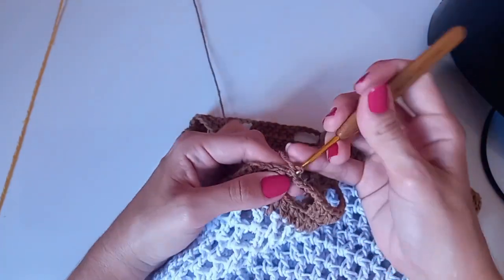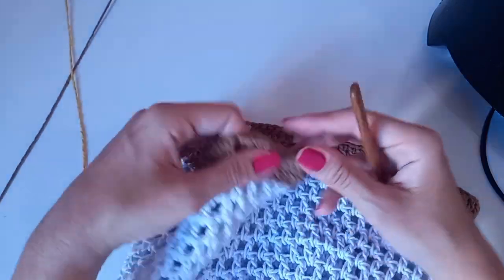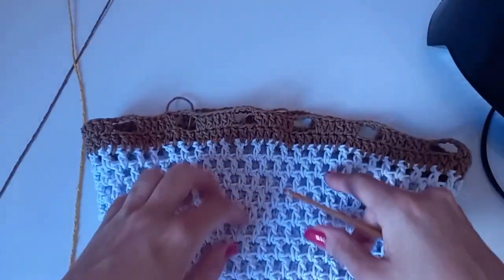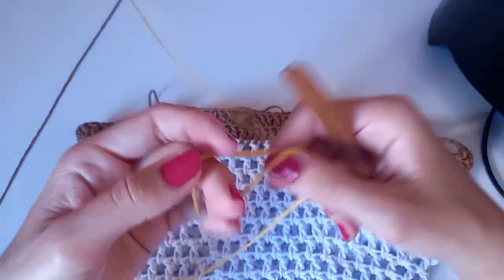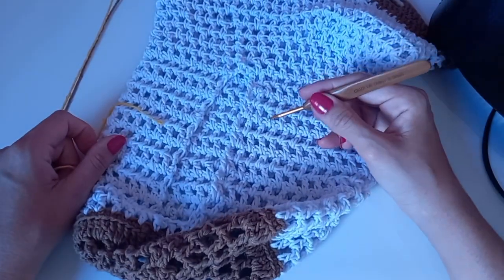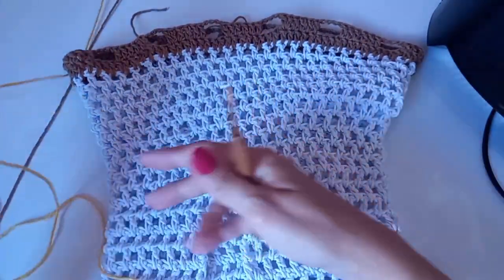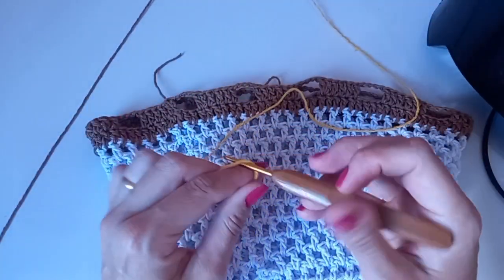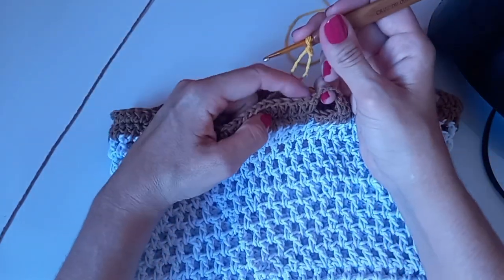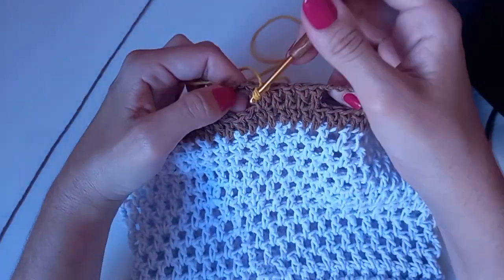Agora vou cortar o fio marrom, porque vou vir com outra cor. Gostaria de ouvir a opinião de vocês: a cliente pediu essas três cores. Eu estava me virando pra distribuí-las. Ela pediu amarelo também — esse amarelo parece amarelo canário, tá bem bonito. Eu estava em dúvida: pensei em fazer a capa toda no branco com o caramelo e as flores só em amarelo, mas vou pôr o amarelo aqui também.